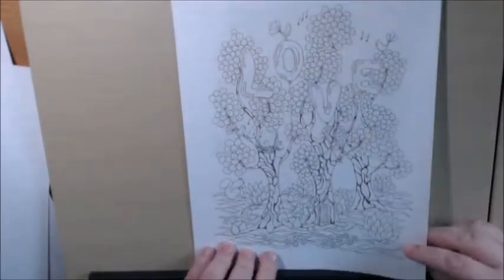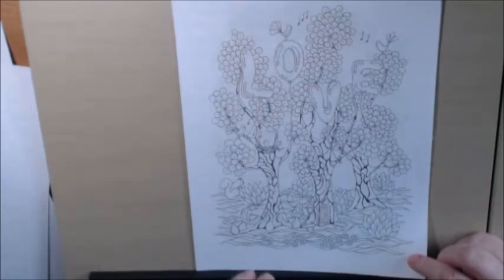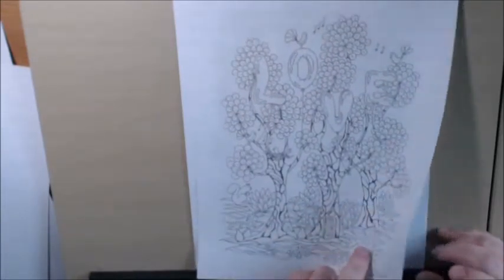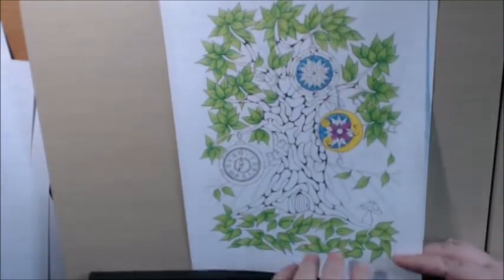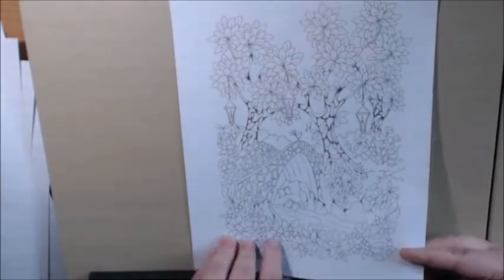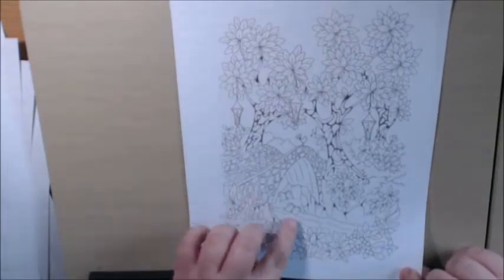There are balloons, and there's a little door in the tree — cute. There's also a little lamp; I didn't even see that before. That's another one my sister colored — it's a work in progress. Really pretty, with the little butterflies.